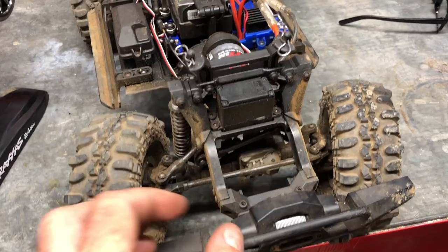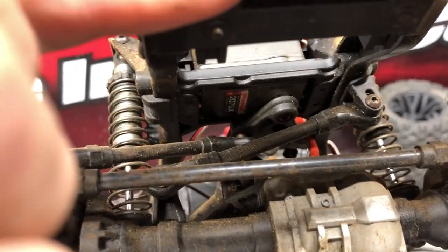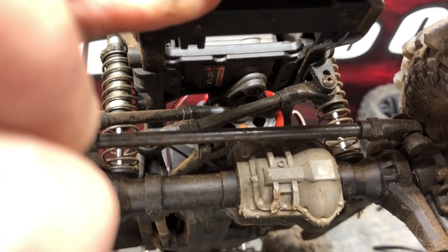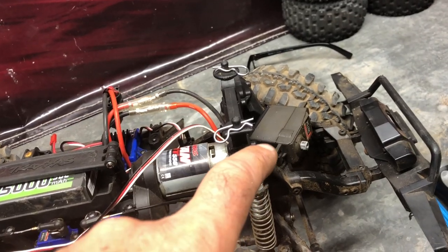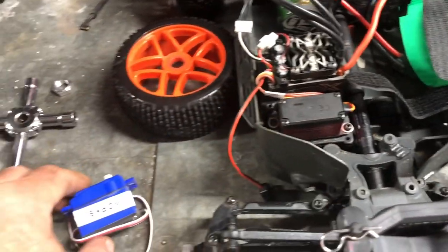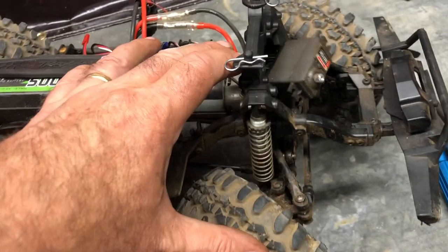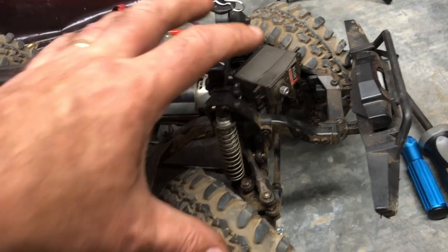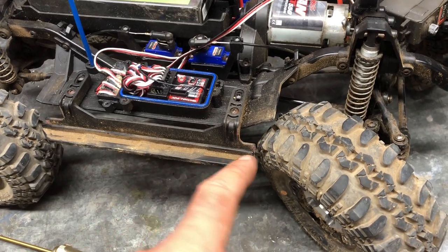I've been out crawling today with Chris from Highway 1, and the Traxxas TRX4 has taken a mega tumble. If you look in here, the steering linkage is touching the back of the motor — it's been knocked completely round. I'm going to take that out and see if I can salvage the servo. The servo is completely shot, so I'm replacing it with a 20 kilo one I've got. I'll fit the 20 kilo servo to the TRX4, which should give it about four times the turning power — it really struggled on the steering when crawling with Chris.